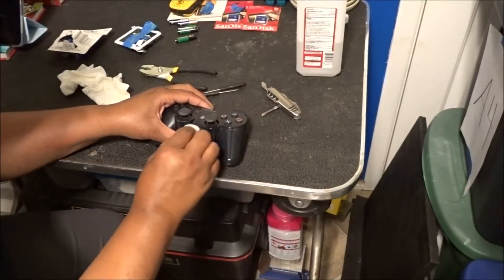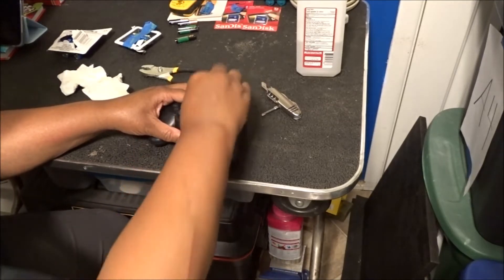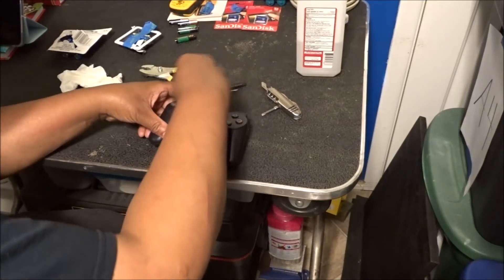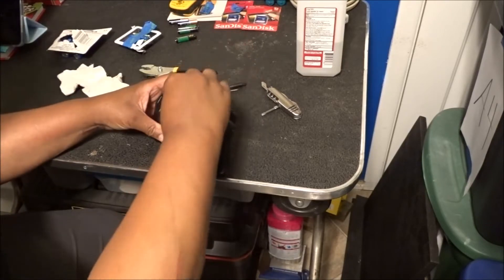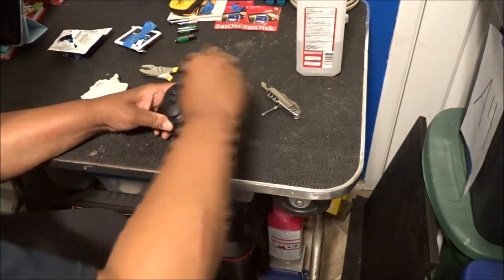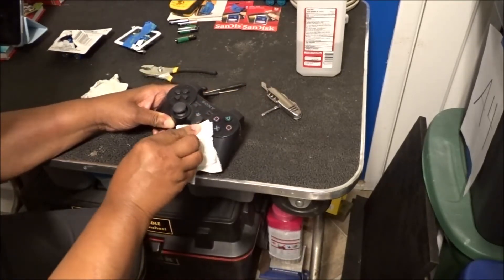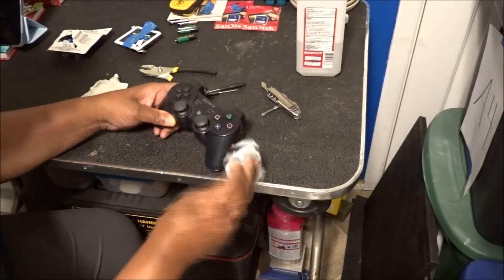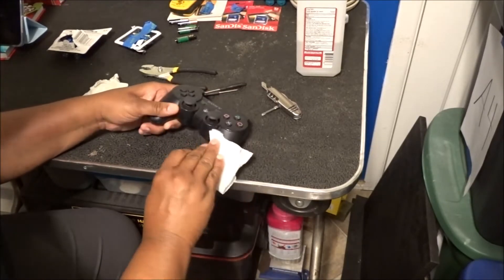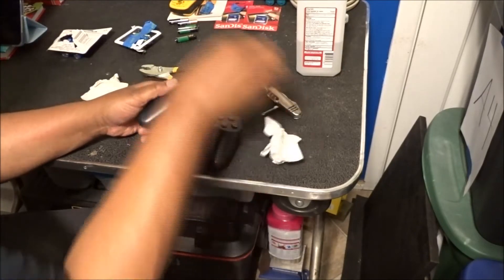Next up is this Sony DualShock controller. It's got spider webs on it. Gonna clean it up with rubbing alcohol. I don't have a way of testing this — I'm gonna have to find out. Find someone who has a PlayStation 3 and can test this for me.